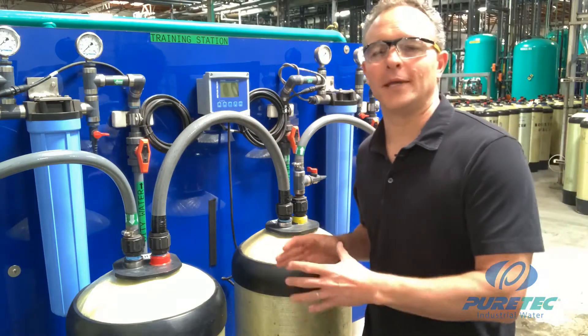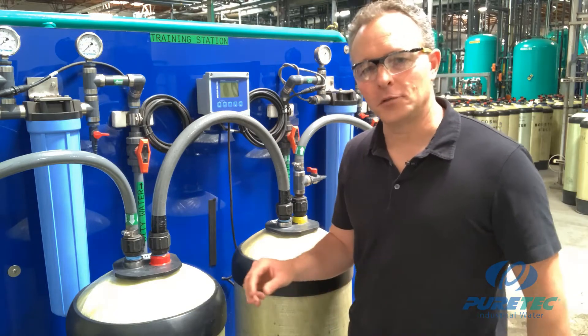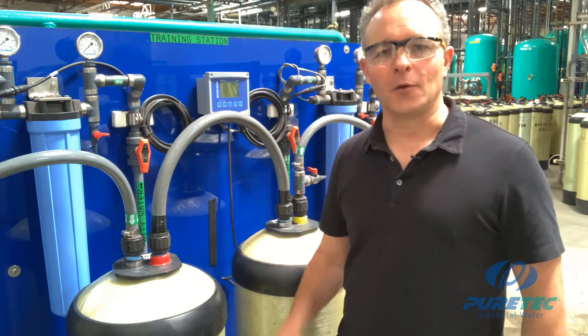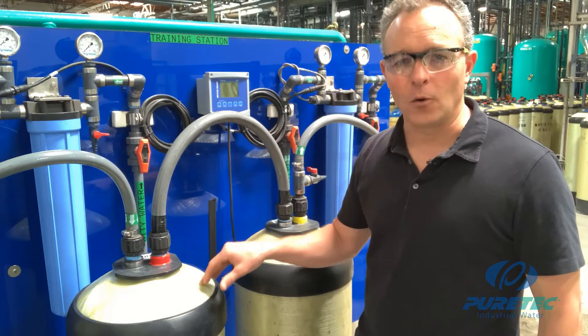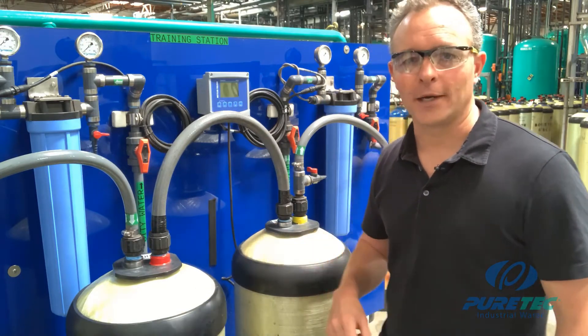Here we have a very simple dual bed DI system, also called a twin bed system. At PureTech we refer to this as a CS setup, and we identify the top necks with red for the cation and yellow for the anion. The cation always goes first before the anion tank, and you'll understand why in a bit.